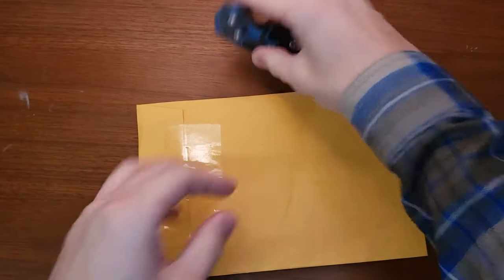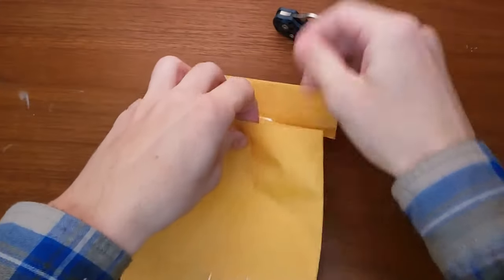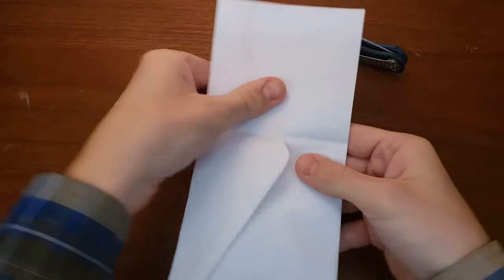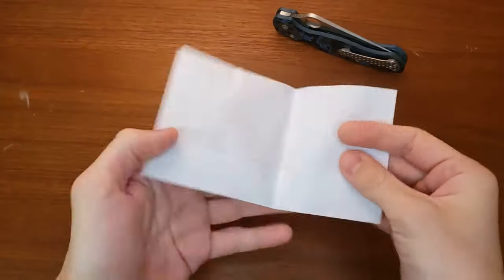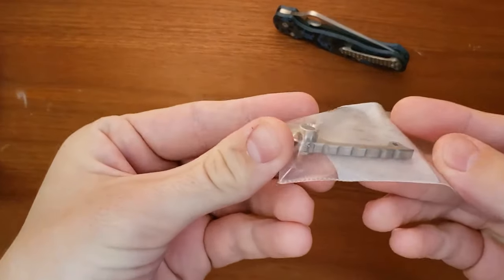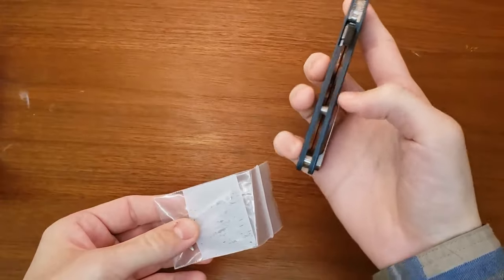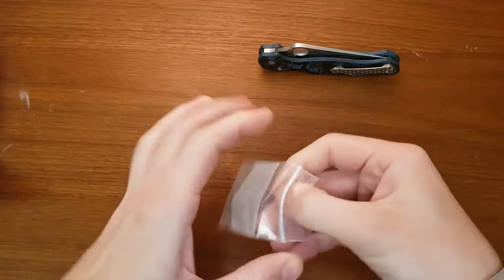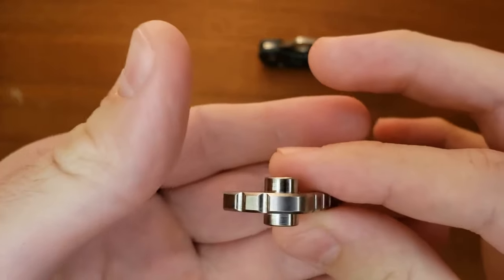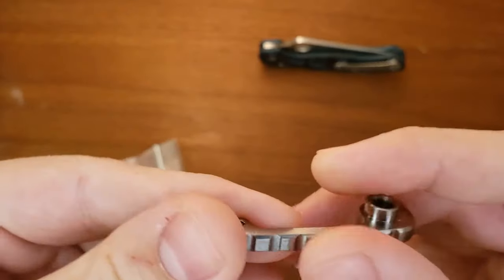There's the PM2, we'll go ahead and open it up. I just purchased this from a gentleman on Reddit, on Reddit Kniveswap. This is a RockScale Designs PM2 backspacer. This is made of titanium, and this is their silver or satin finish. And this is the geared one.